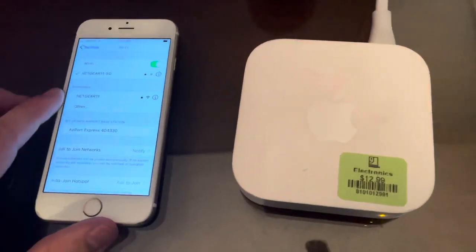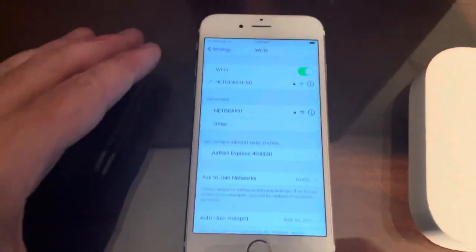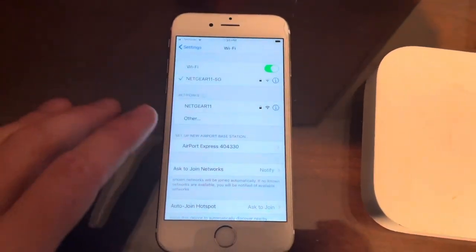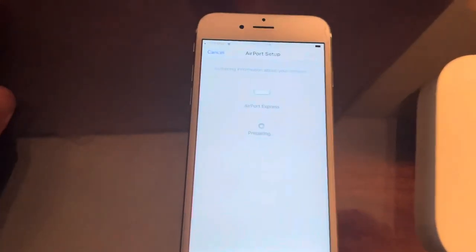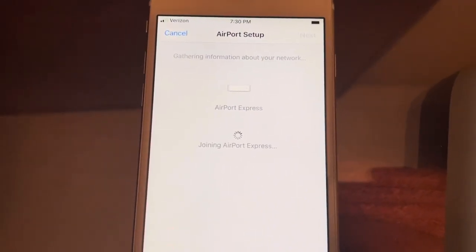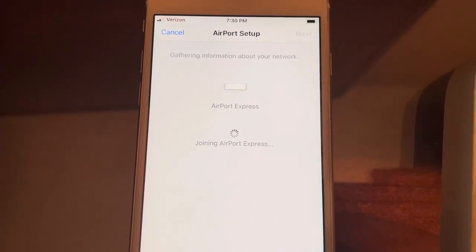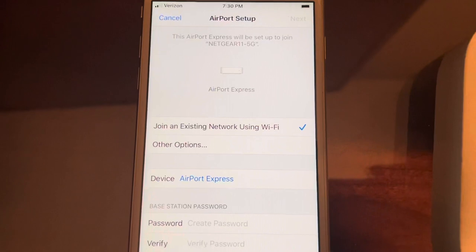Here's how you set up the Apple Airport Express. You're going to see the light blinking orange on the front. Open up the Wi-Fi settings on your phone and connect to the Airport Express — it might take a minute.